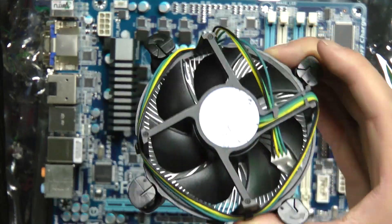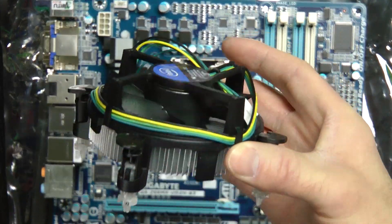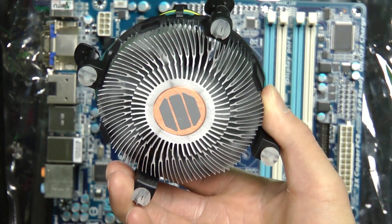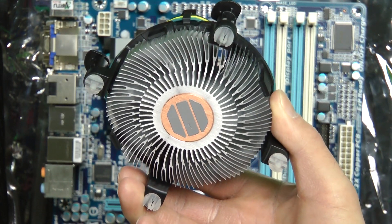It's a pretty good-sized fan — a three-inch fan, pretty solid. It already has the thermal paste on there, but you know, if you put a little bit more on, it never hurts.